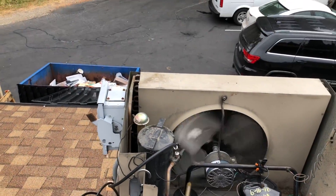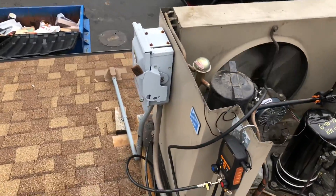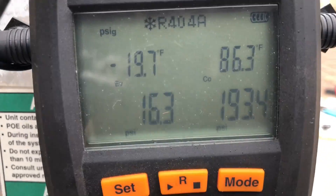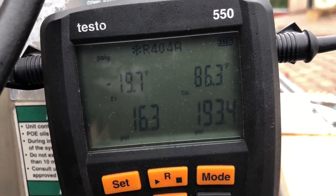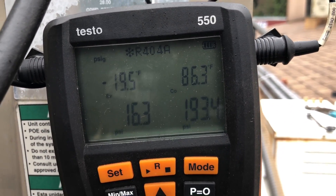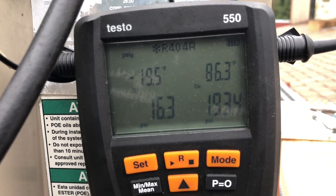I got it charged up and then added my 10% for the headmaster. Here's what we're looking at right now: we're at a minus 19.7 evaporator — round that up, that's a minus 20 evap. That's what I'm looking for because we're keeping ice cream in here.